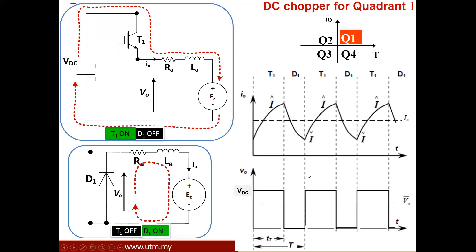Let's look at how this circuit functions. When T1 is turned on, D1 will be in reverse bias, so the voltage supply is connected to the load — the motor. You can see the voltage across the armature terminal, and the current is actually charging the inductor, so the current is increasing from its minimum value to its maximum value. Once the inductor is charged, it needs to be discharged back to its initial values in one cycle.